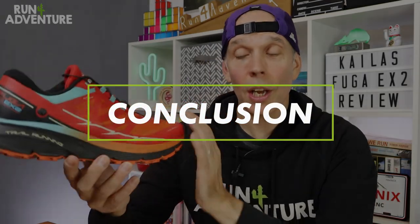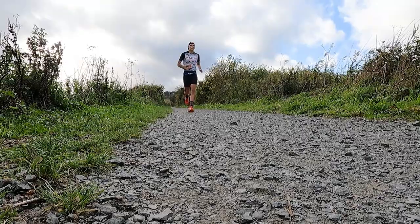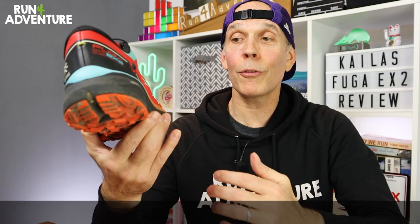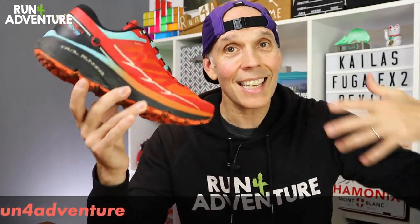Wrapping up with a quick conclusion: I've been really impressed with how these have performed. They can pretty much soak up any underfoot condition, making the EX2 a really good one-stop shop for trail running shoes. Long sections of tarmac to get to the trails — no problem. Very comfortable over distance at slower tempos or very responsive when you want to up the pace in a quicker, shorter session. So if you're in the market for your first ever pair of trail running shoes or a great trail all-rounder that handles lots of different distances and terrains, I'd definitely recommend checking out the Fuga EX2 from Kalos.